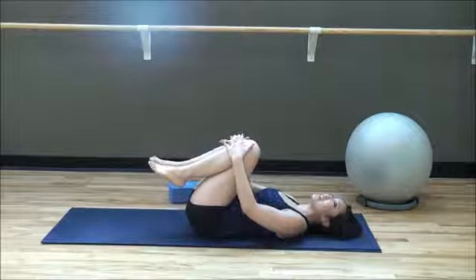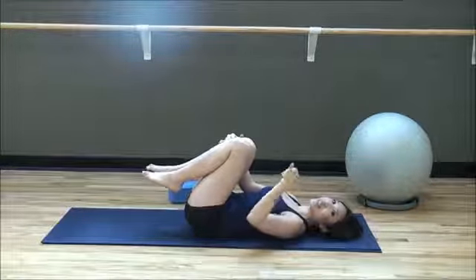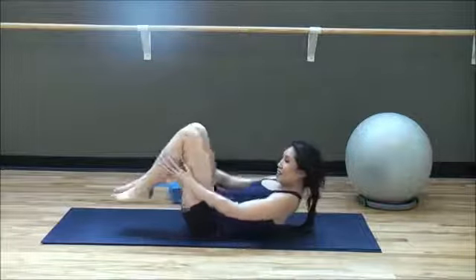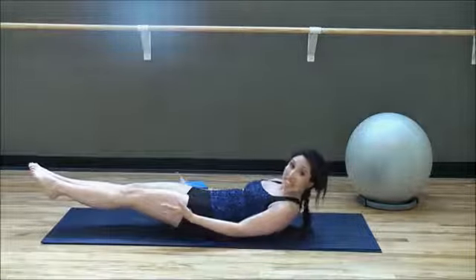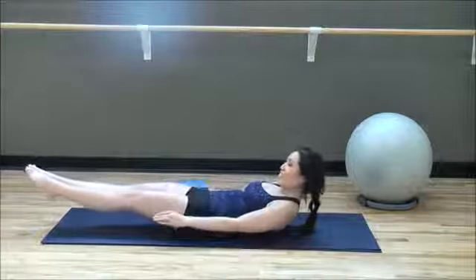Knees in, head down, small breath — inhale. Listen to this music. What song is it? Write down in the comments what song it is, because I have to know!